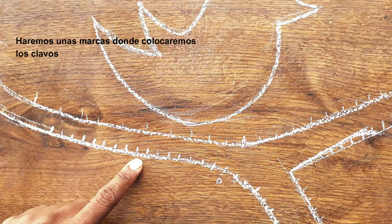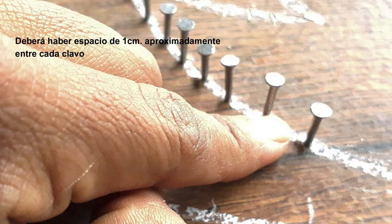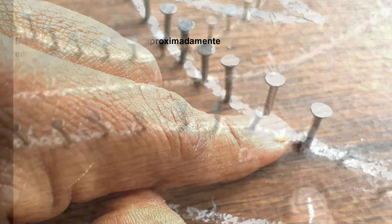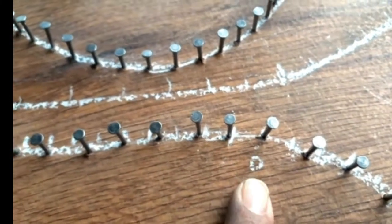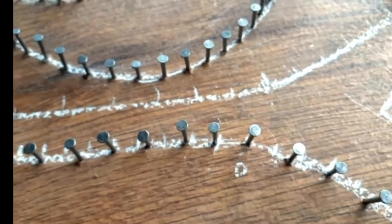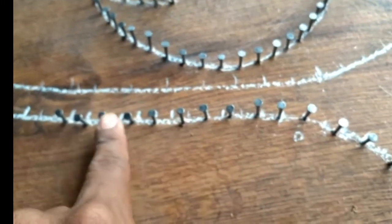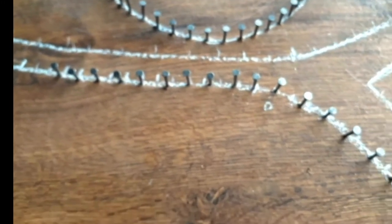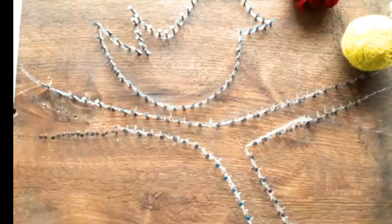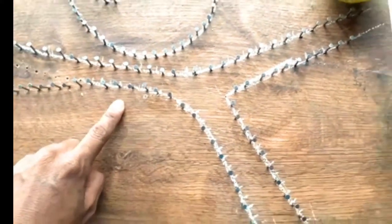Let's get started. We will make a mark to consider the center of our design. These will go to the right and this is to the left, so that each clavo has a pair. We have finished the clavos, now we will begin to make.